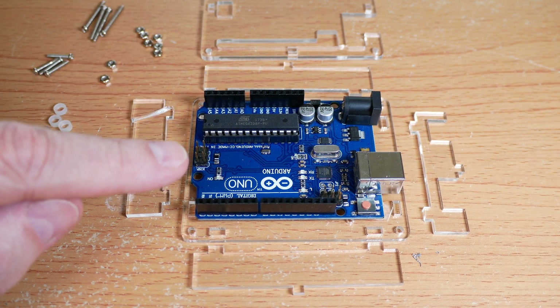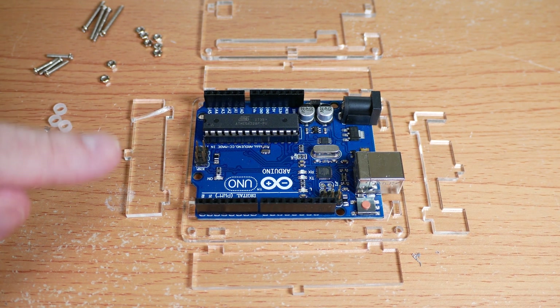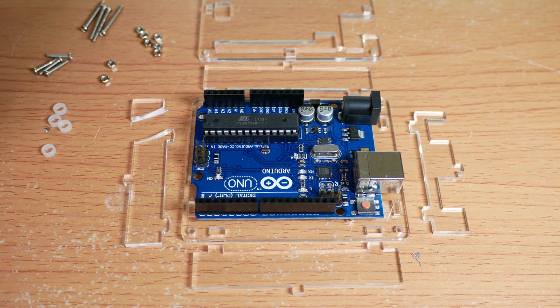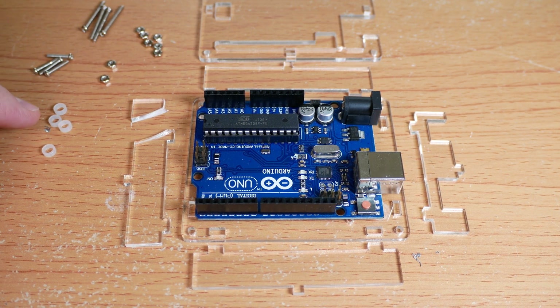Today I'm going to assemble a case for this Arduino Uno. It came with all the pieces, but one of them was broken and one was cracked. That's less than a dollar, so I'm not going to send it back.